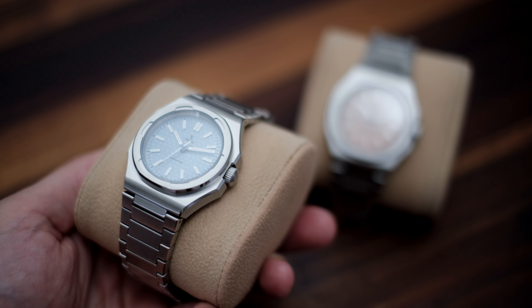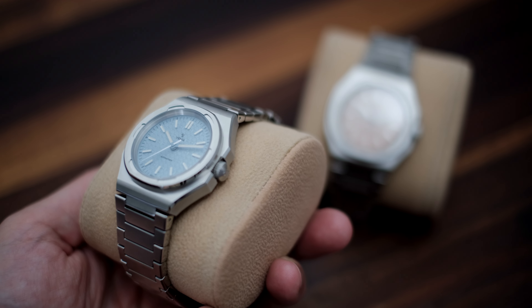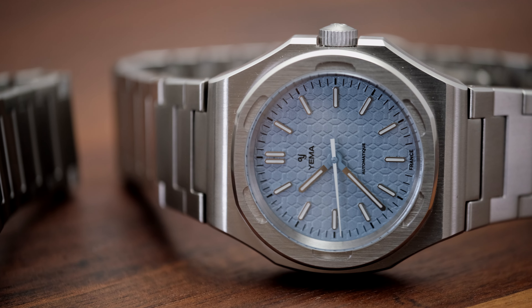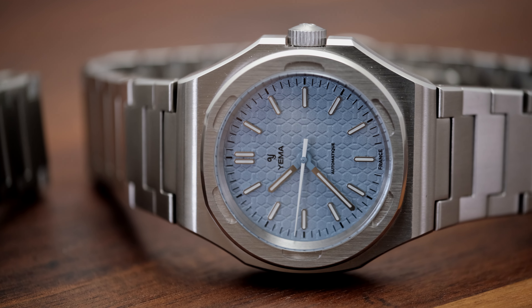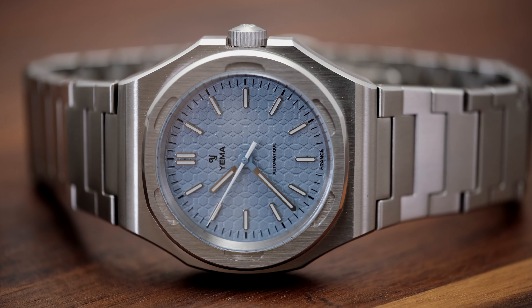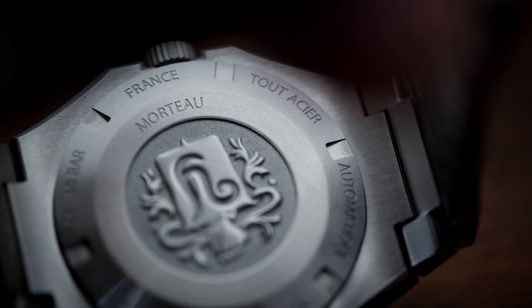The one caveat here is that Yamas is a relatively unknown brand when compared to the likes of Tissot and Hamilton, for example. And you know us watch enthusiasts do place some value on this — after all, resale value and collectability on a more established brand is usually better.